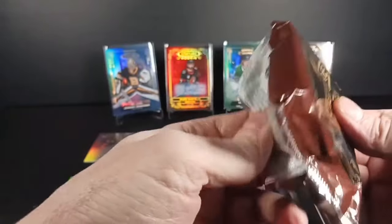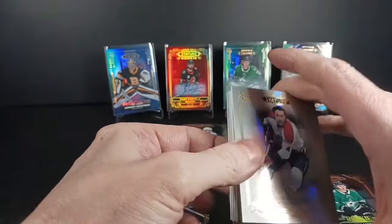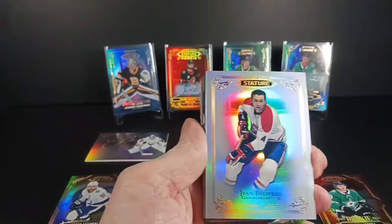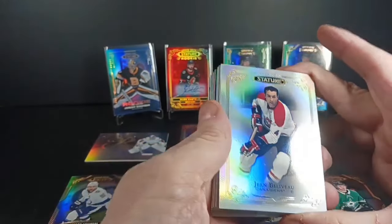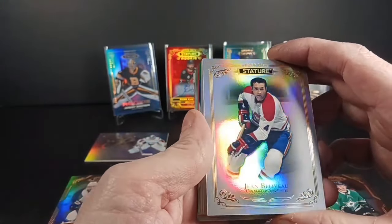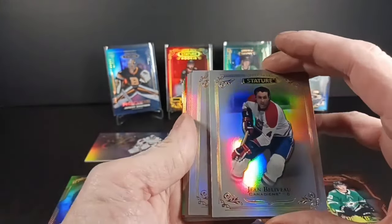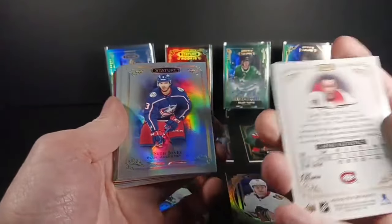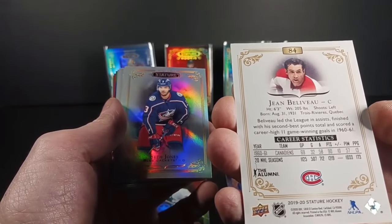Okay, 2019-20 — I assume Jack Hughes, Quinn Hughes, Kale Makar are all in here, although I think Quinn's got redemption stuff, and I know I'm waiting on a redemption card of Quinn Hughes from Clear Cut. Well, that's a good start — look at the base cards in this first year, they've all got that white background. I really like that card. Jean Béliveau — Le Gros Bill!